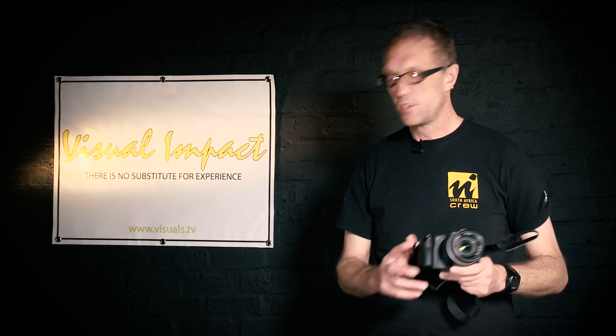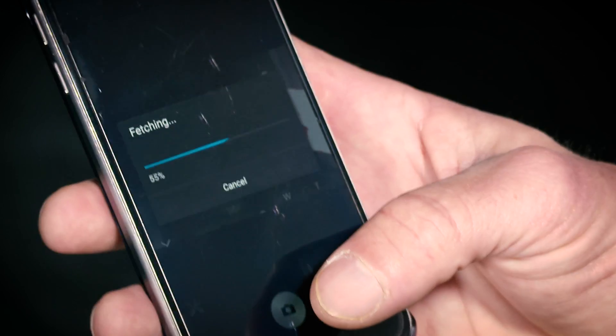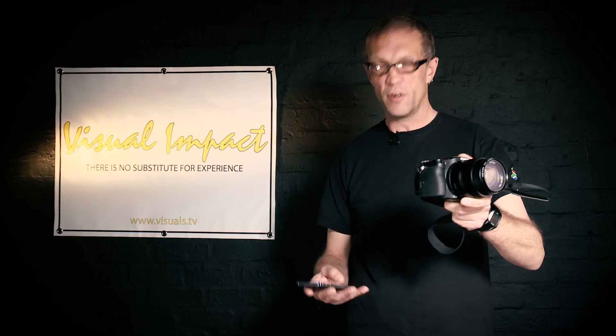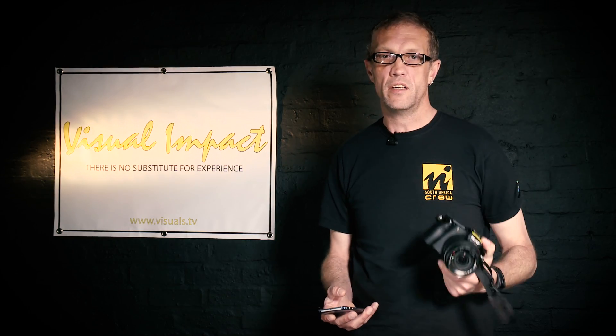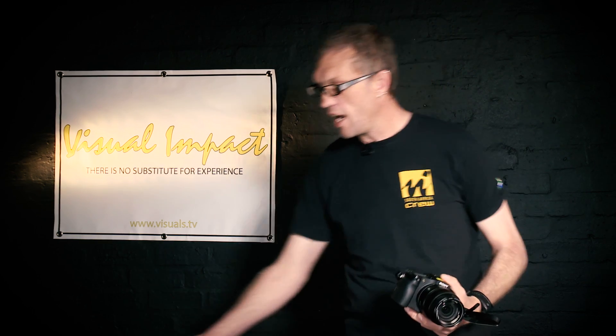One other really good function is that they have Wi-Fi built in, so you can connect via the Play Memories app available from the App Store or Google Play Store. You get a live preview on your phone and can operate the camera from your phone in movie mode or stills mode. It also sends images directly to your phone after you've shot them, which is great for quickly sharing to social media. Sony are really thinking about the way we live in today's world with applications like this.